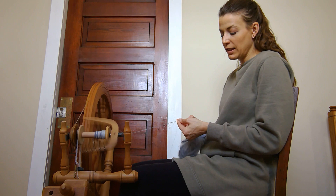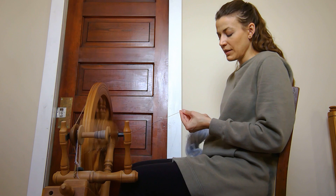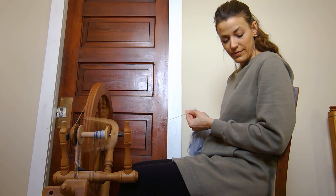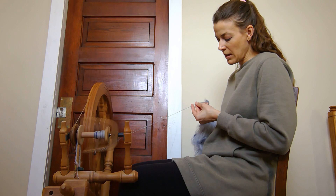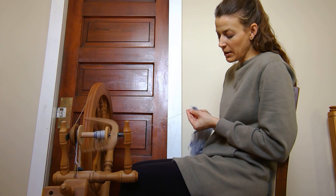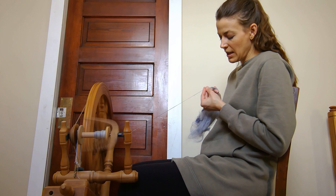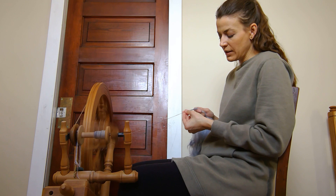Slowing down the speed of treadling will also help when you're trying to spin consistently — you don't have to try and go very fast. We started out with about seven of these rolags; I have one in my hand and there are still four left on the ground to spin. It took me about an hour to spin the first ounce of this carted fiber.